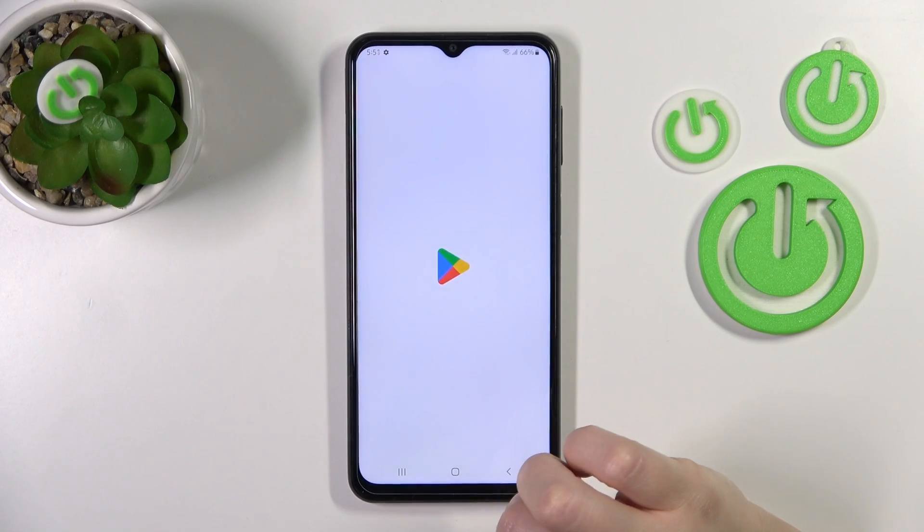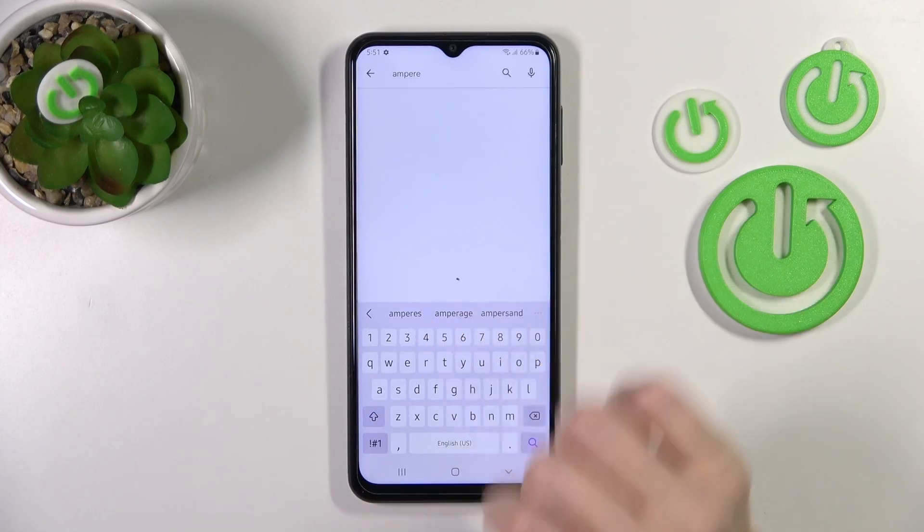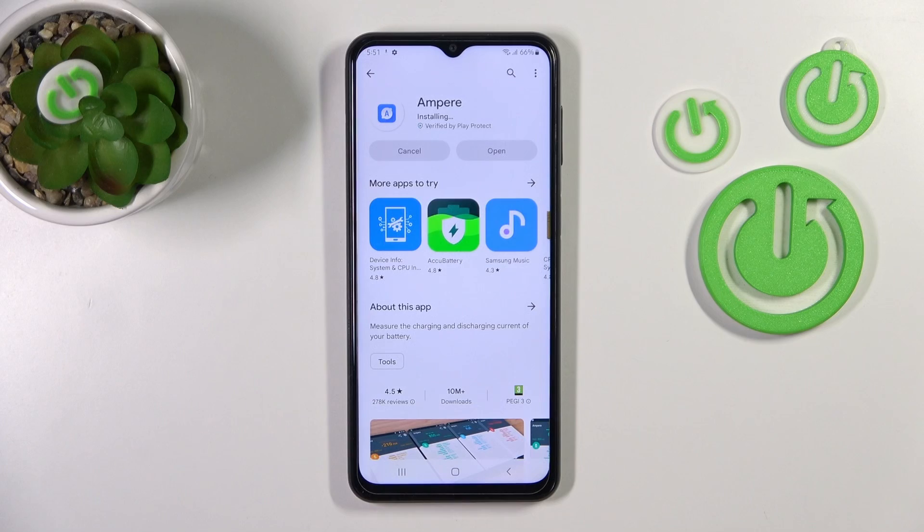So first we should open the Play Store application, and in the search bar we should enter Ampere. Now we should get this application, so tap to install and wait a couple of seconds.